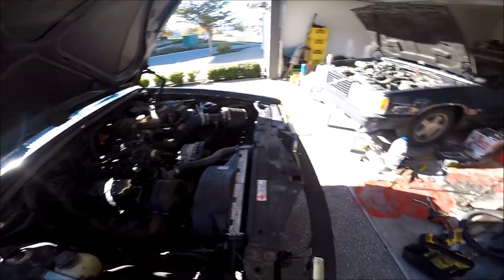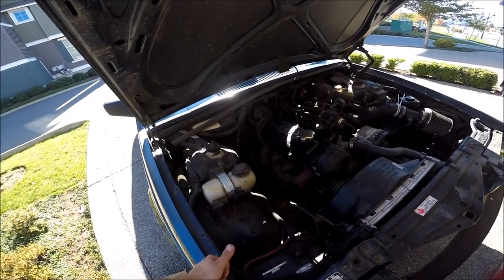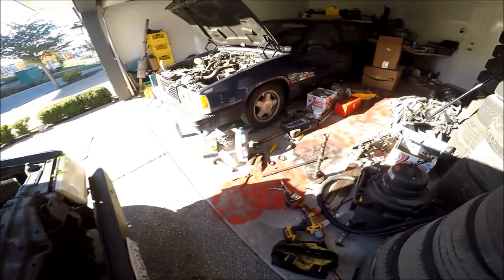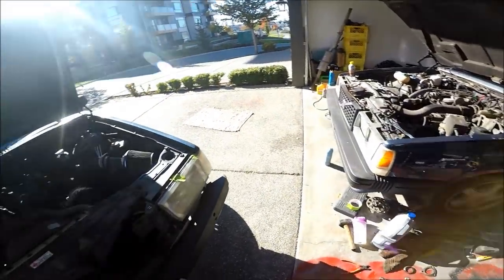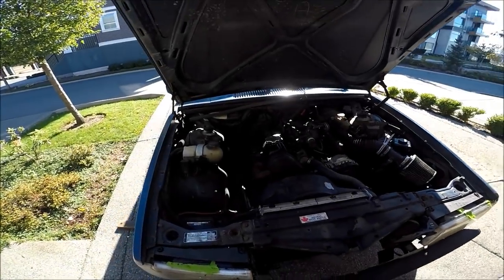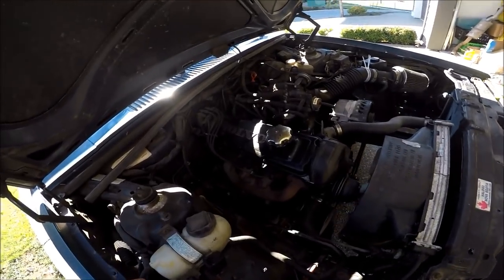So I'm going to swap that out and show you guys how to do it — it's a pretty straightforward process on these cars. This A-cam is like 10.5 millimeters of lift with about 20 more degrees of duration compared to the M-cam, which is only 9.5 millimeters of lift — definitely not a performance cam by any means. I'm hoping maybe throwing this A-cam in will pick up about 10 horsepower. This car definitely needs it.